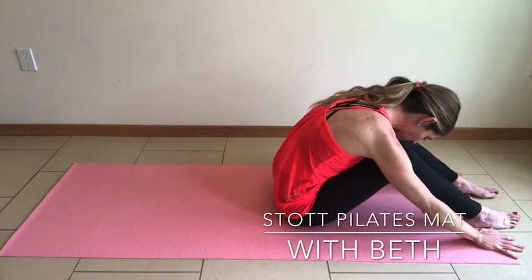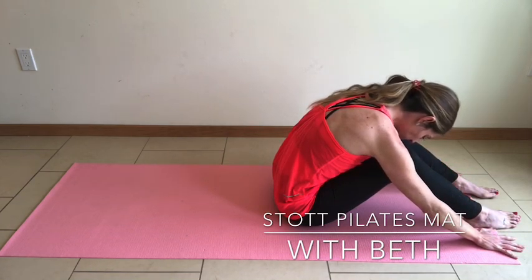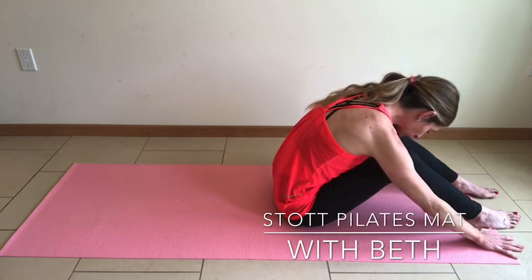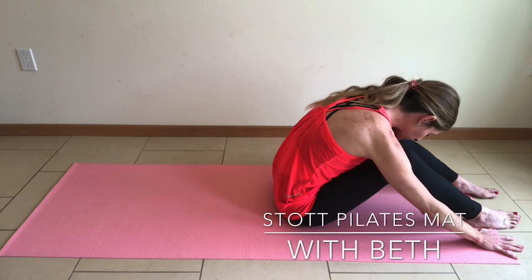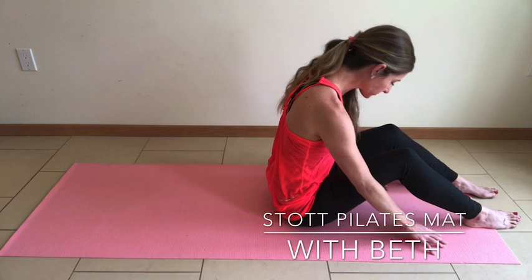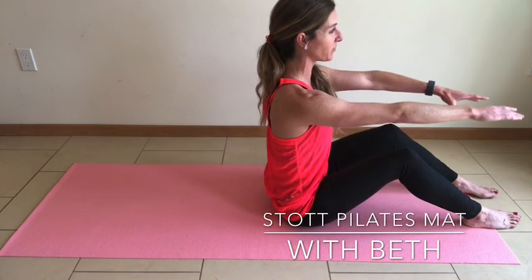Take one final breath into the back. Expand through the rib cage, inhaling. On your exhale, draw all of the breath out as you bring the rib cage back towards neutral. Articulate through the spine. Take the arms out parallel in front of you.